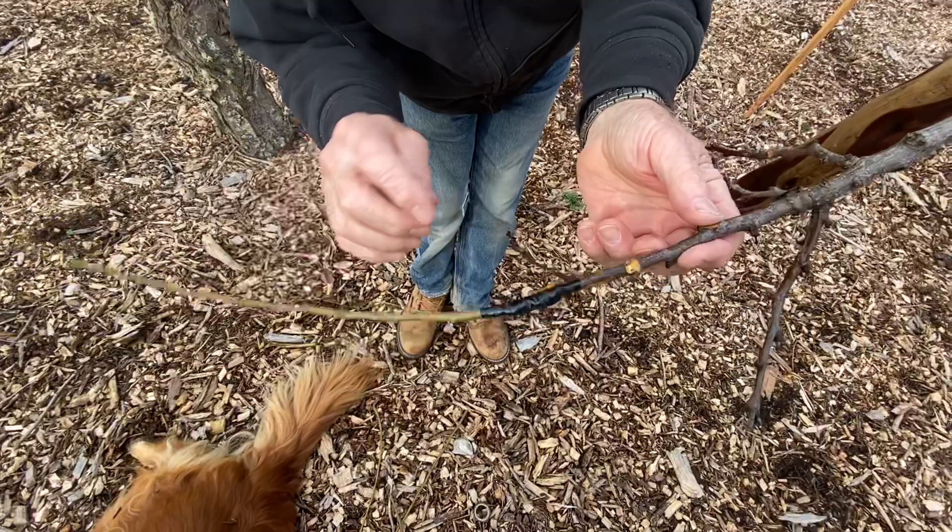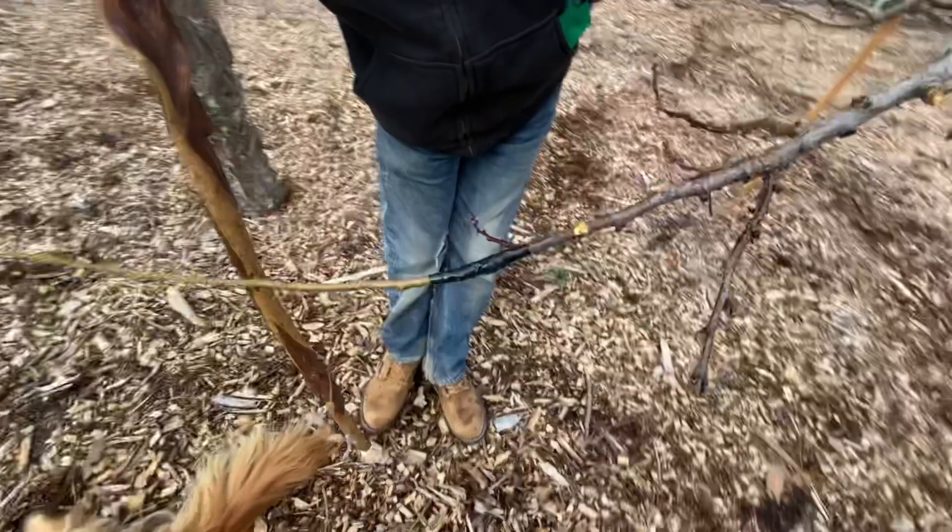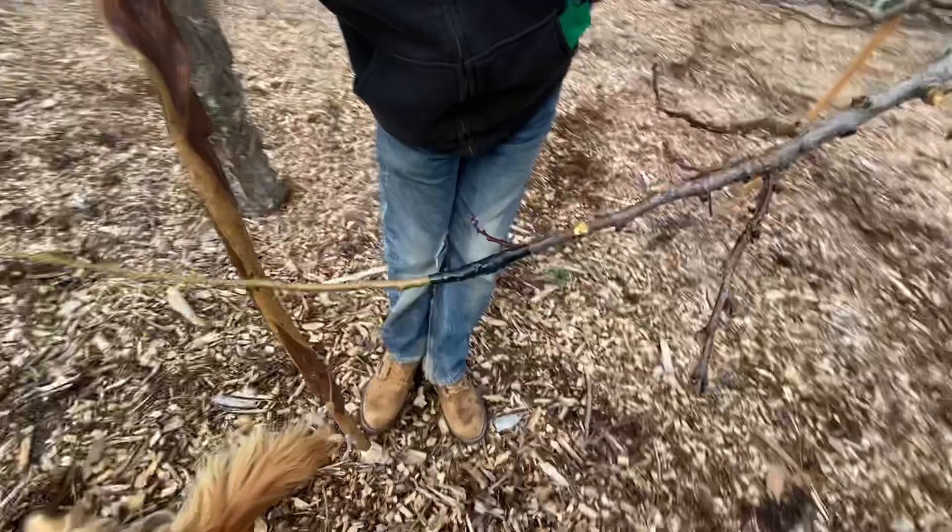Look how stable that is — nothing's going to change. The tape keeps it really tight, and when the graft takes and expands, the tape just breaks off and is gone — it dry rots in the sun. So it's that simple. Good old black tape is just the best thing there is for grafting.